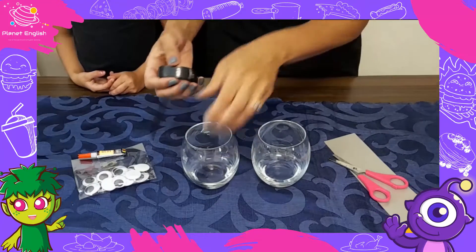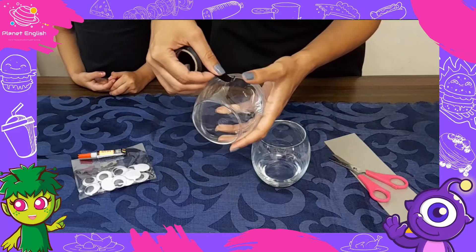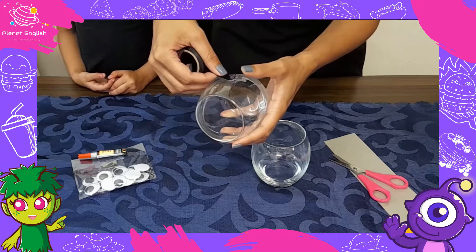These quick and easy Minion Cups are a fun and simple snack idea that is bound to excite the Minion lover in your life!